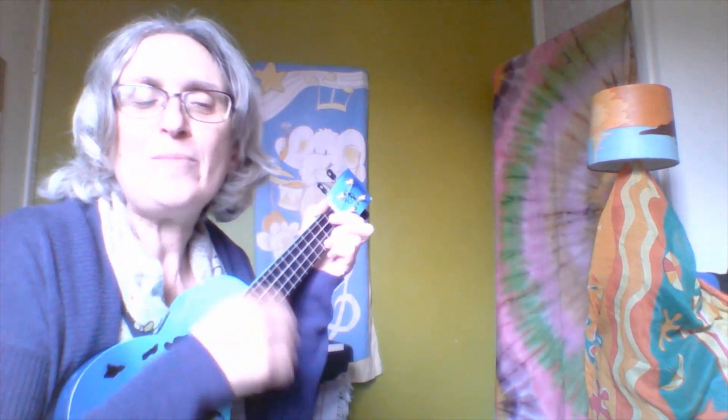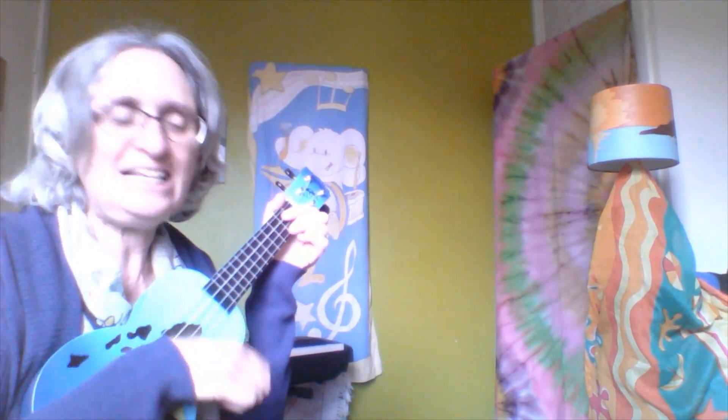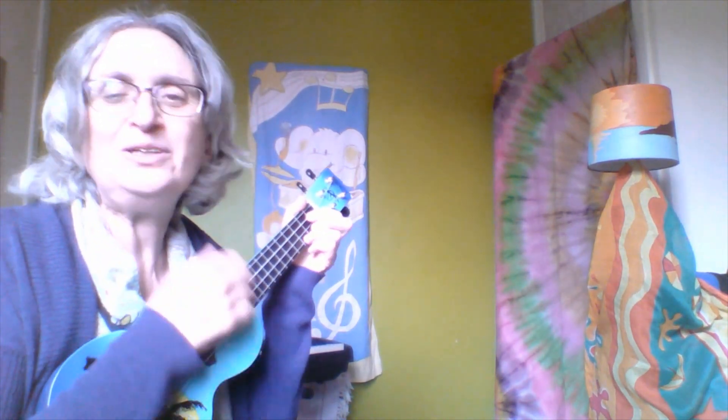I'm going to teach you a song. It goes like this. Come on everybody, all join in, it's time to make some music now. Can you sing that bit? Come on everybody, all join in, it's time to make some music now.